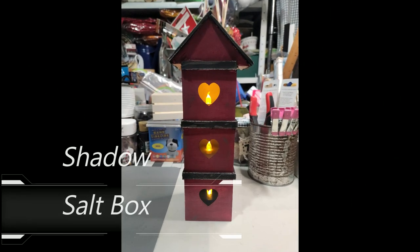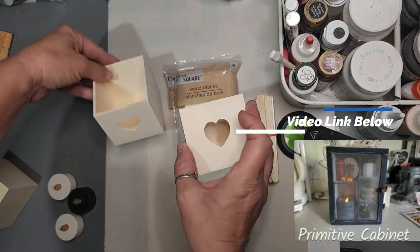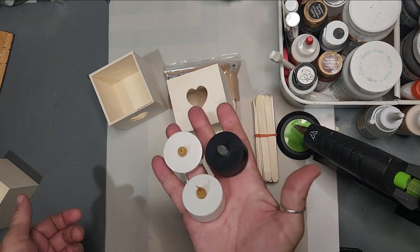Welcome to Dandy Soap DIY. Today we're going to make a shadow salt box — a really easy make from Dollar Tree boxes. In our previous video, the link is below, we are using the insert boxes, and I've got some optional ideas on the lighting for this.